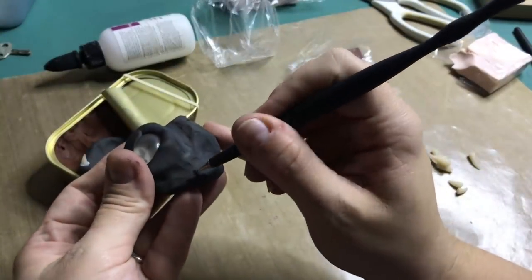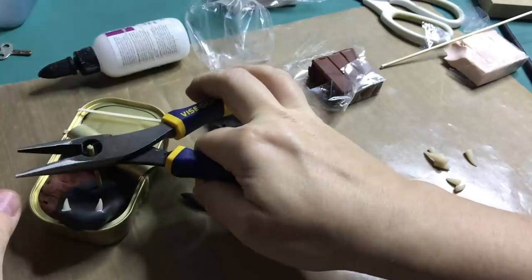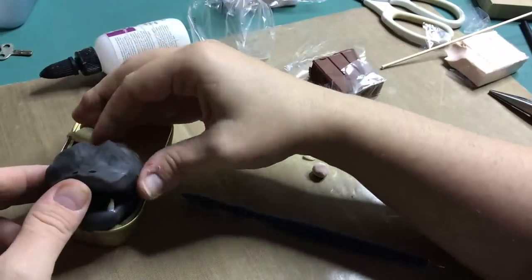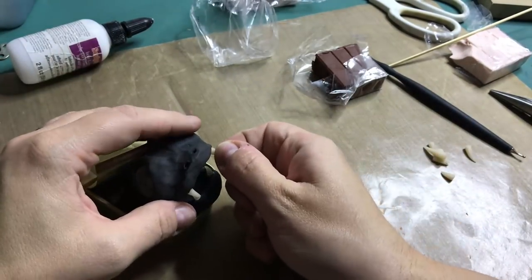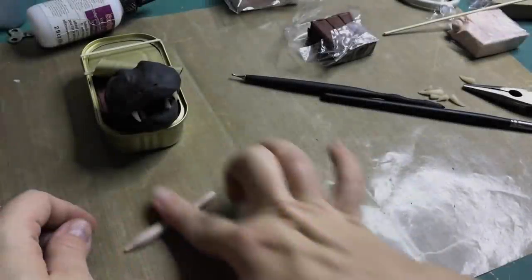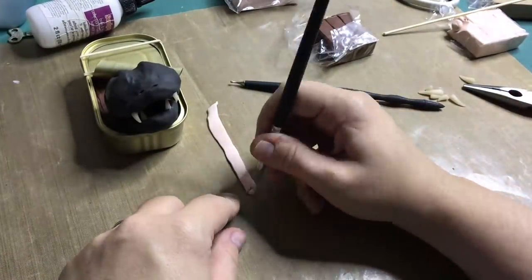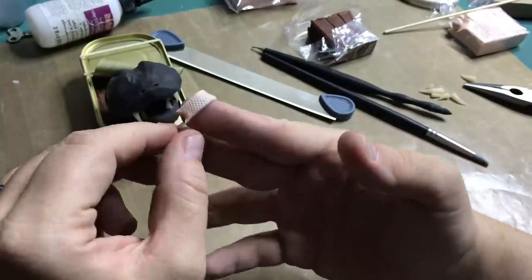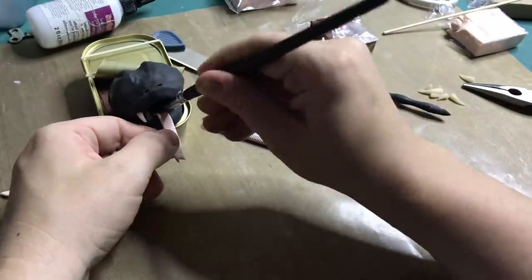I give the creature some nostrils and shape the eyelids before placing it on top of the bottom jaw. And of course it needs some teeth in the top as well. From the cloth clay that came in the Jazza box I am creating a tongue — I use this particular clay because it stays flexible and I don't have to worry about the tongue breaking off. The side of one of my clay tools gives the perfect texture for the tongue, and then I'm just placing it inside the mouth and shaping it.